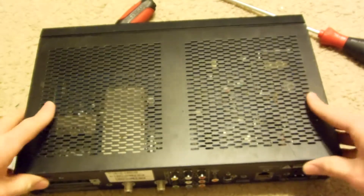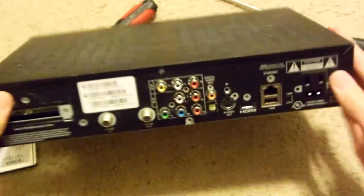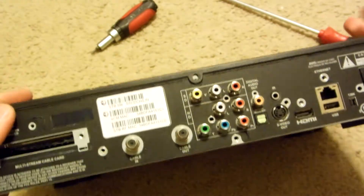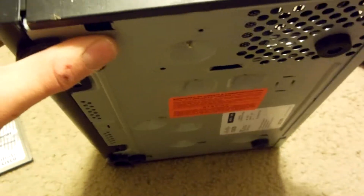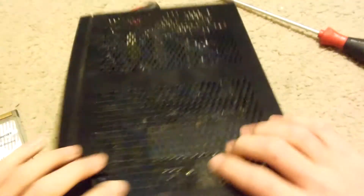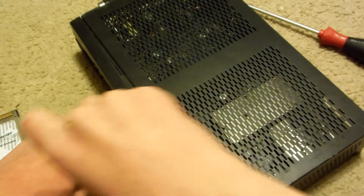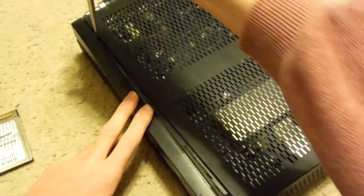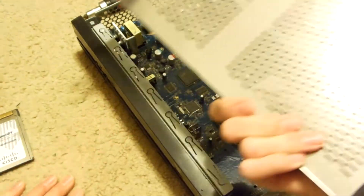And just slide that out. It's keeping it in — very strange, there's nothing holding it in at all and yet it does not want to come up. I'll just do this. There we go — there's a piece of steel.